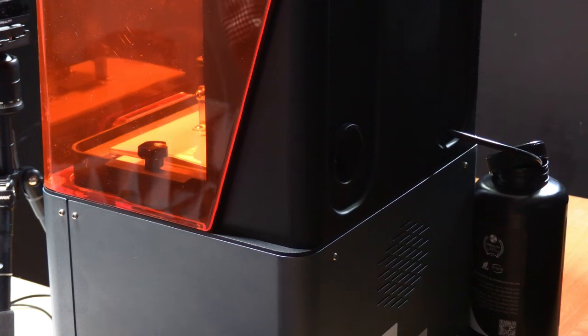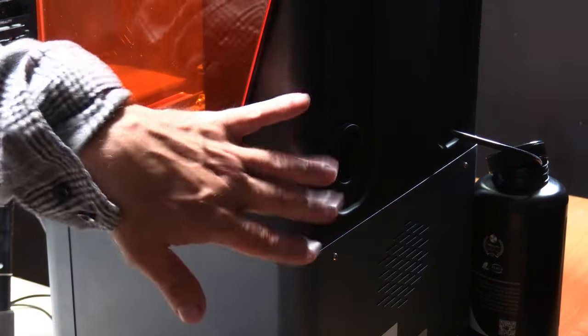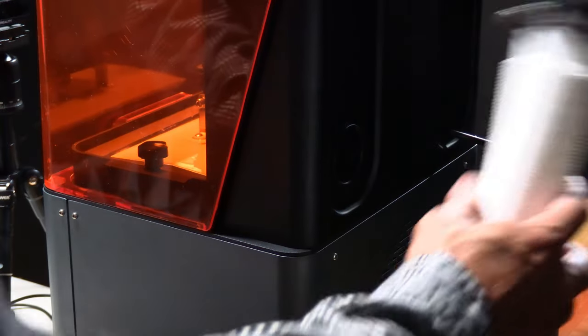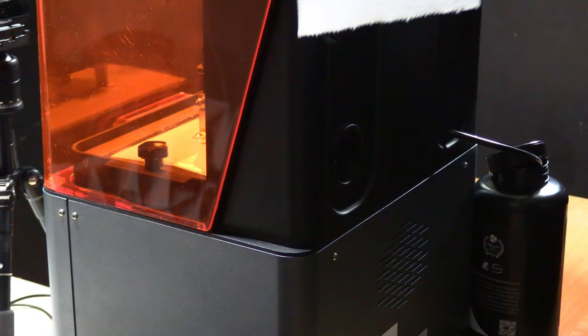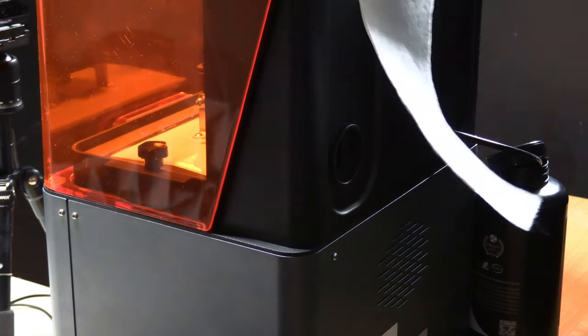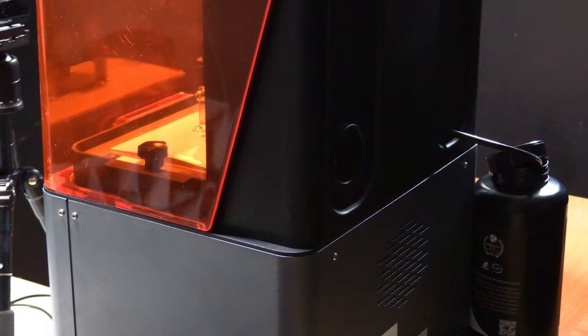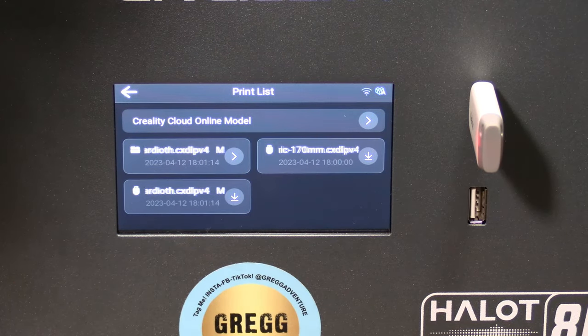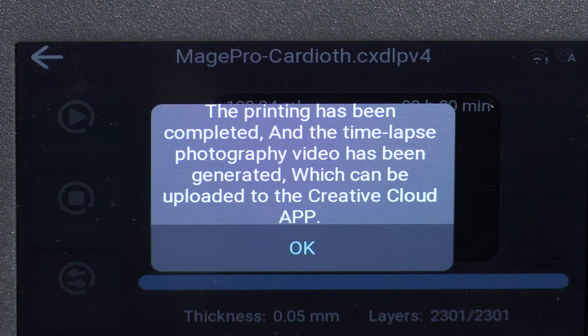One interesting thing about this printer is the air filtration system, which is indeed blowing the air out the exhaust through an internal filter where this tube would be connected and then ideally vented out a window. You can see right here that it is indeed exhausting air from inside the printer. I originally tried to print the Titanic file several times — it failed every time — so I'm going to go ahead and print the Cardiose file instead. The print has completed successfully and the screen has informed me that the time-lapse video has been successfully created and can now be uploaded to the Creality Cloud via the Creality app.